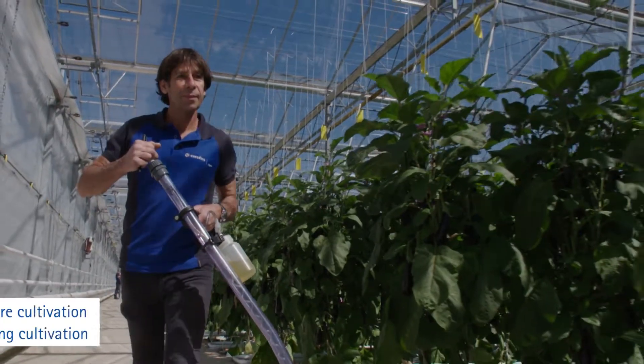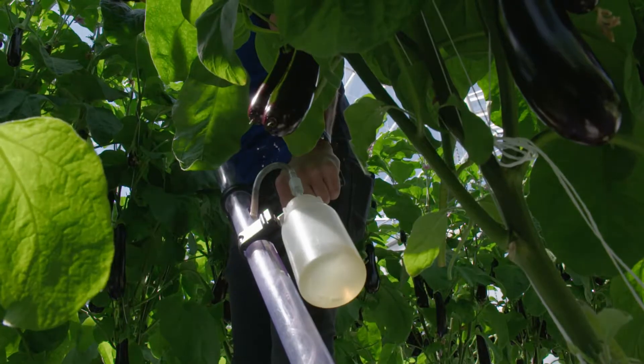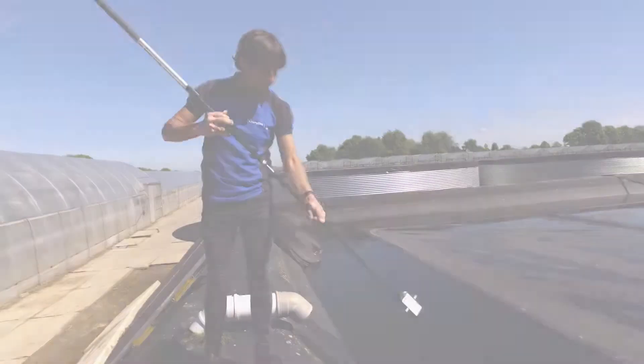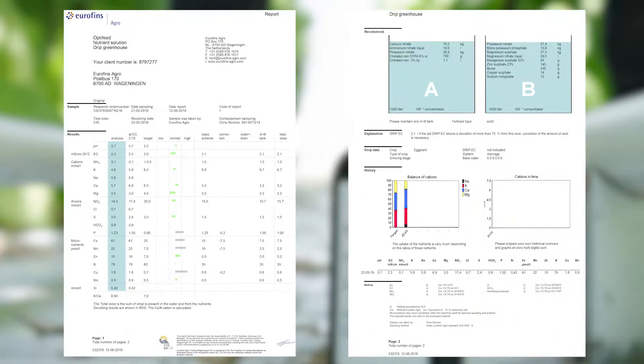Eurofins Agro can analyze the quality of water before and during cultivation. We offer analysis of well water, drip water, and drain water. After analysis, you will receive a report that includes pH, EC, cations, anions, and micronutrients.